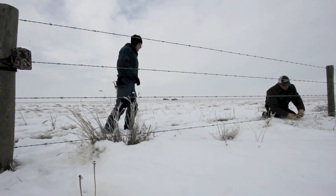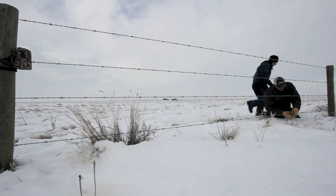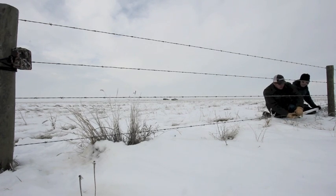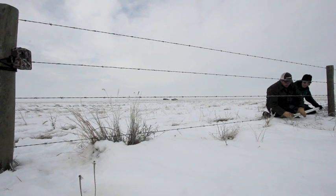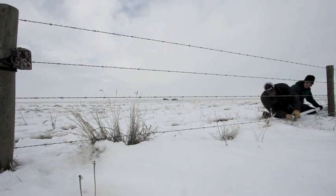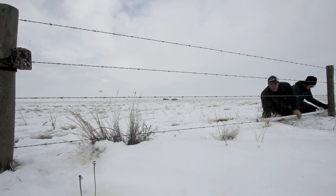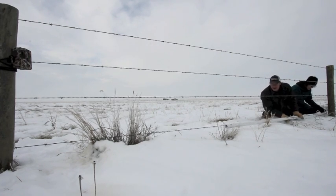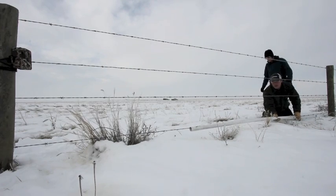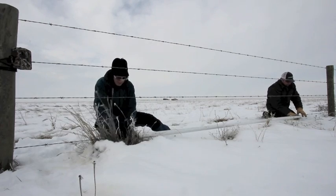Here we're just going to put a piece of PVC pipe on the wire. We made one slit down the PVC pipe with a table saw. You just thread it on and push the pipe along the wire.